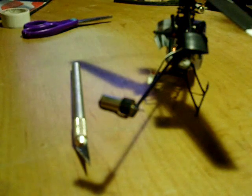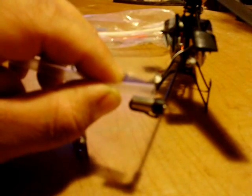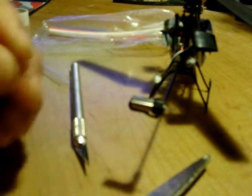Now I get a piece of heat shrink tubing. I'm going to use this size here because it's pretty much the same size as the motor — it just slides right on.